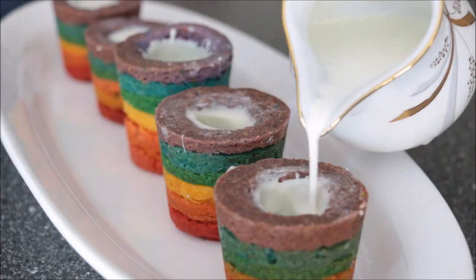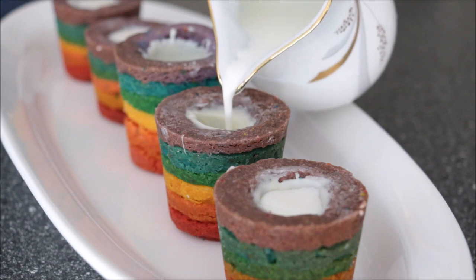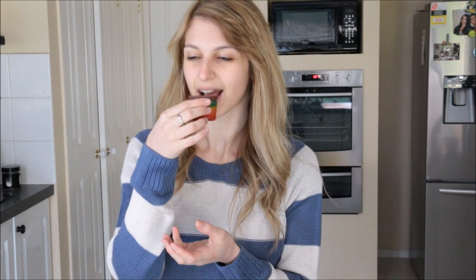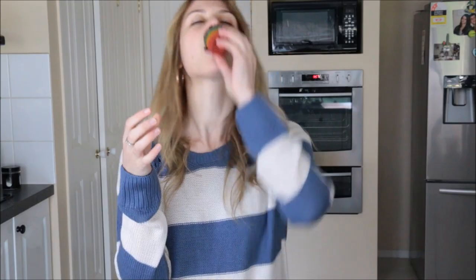It should look like that. And pour in your milk — so easy! Now it's time to taste test. Beautiful. You can really taste those sprinkles in there; the white chocolate goes really well with the shortbread. Thank you guys for tuning in, I hope you enjoyed this tutorial and I will see you really soon.